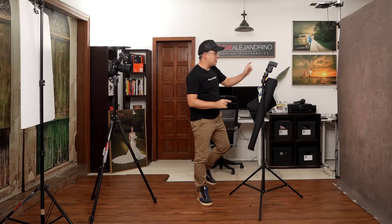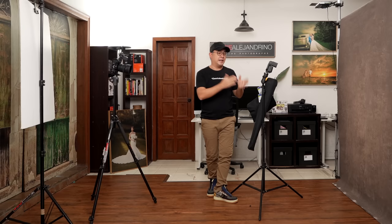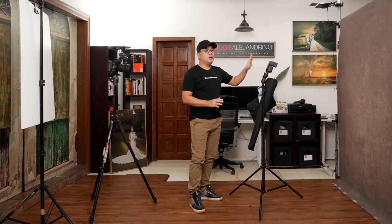In today's video, I'll be discussing the best — and maybe the cheapest — one-light portrait photography setup for beginner photographers. Let's talk about the backdrop. The backdrop I'm using is my 5-foot by 7-foot hand-painted backdrop from Kate Backdrop. However, you don't need to use one like this, though if you can afford it, it's a very good investment — I'll put the link in the description below. Any white wall in your home will actually work, or any backdrop you want — it really depends on the vision you want for your portrait photography.